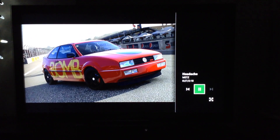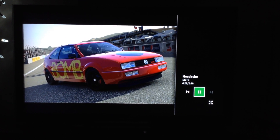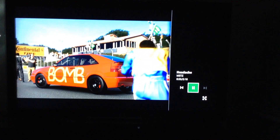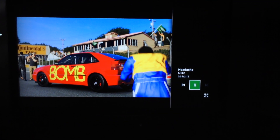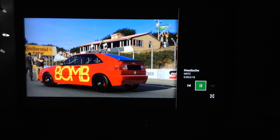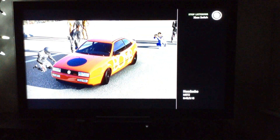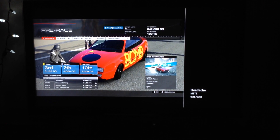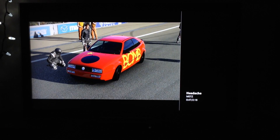The annoying thing about this though is that when you're playing music, it shifts the focus to the snap side of the screen. So you have to say: Xbox Switch. Now I have control on Forza here, and I'll go ahead and start the race.